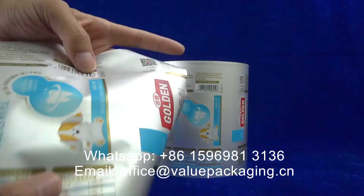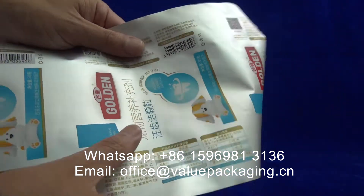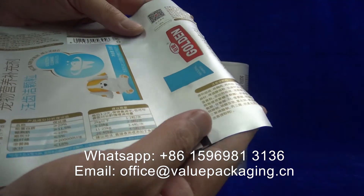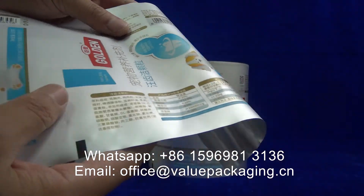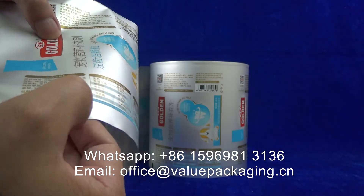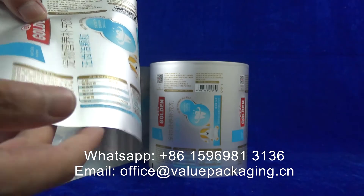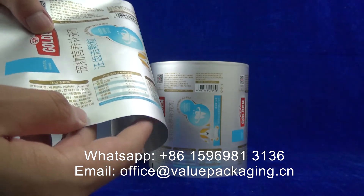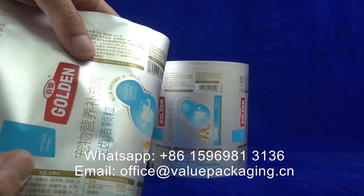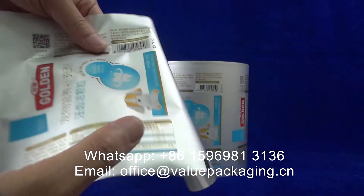For this foil, you can check the appearance. It is with good quality print and the matte finish. Of course, for this place, it is the aluminum foil color of the dark side. Very good quality.